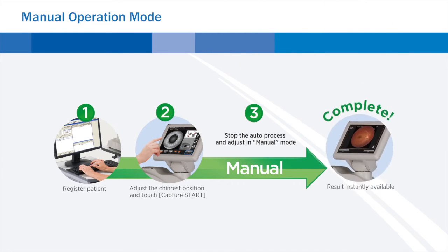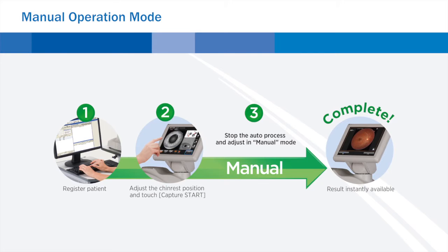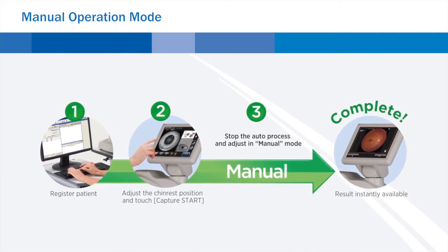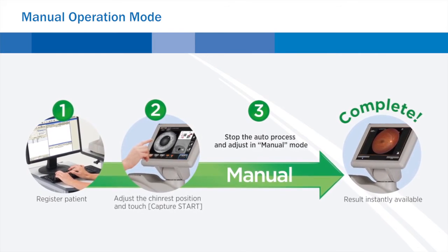In manual mode, alignment is adjusted by a finger touch on the screen, and illumination, flash intensity, diopter adjustment, and internal fixation targets can be adjusted.